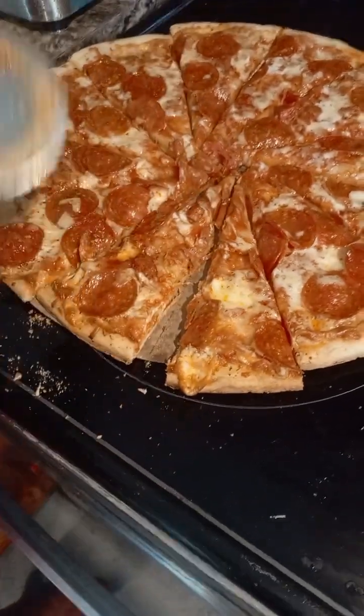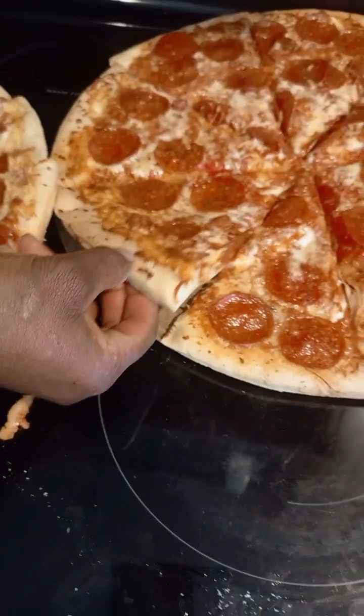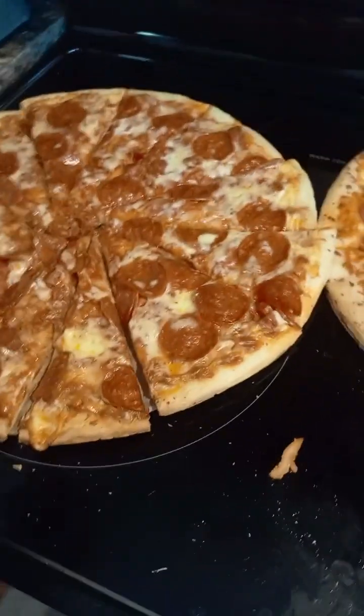There you go. So this is the difference between this piece and this piece. Thank you for watching. God bless you.